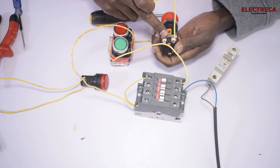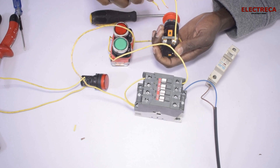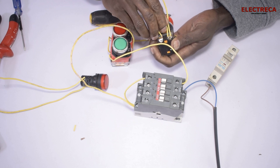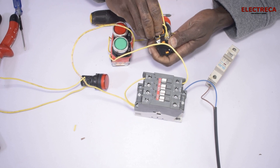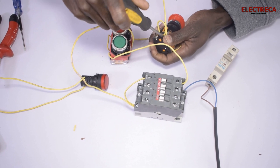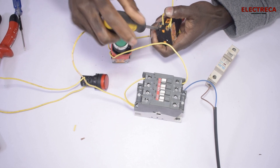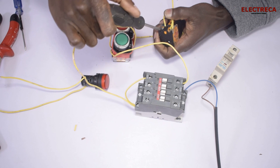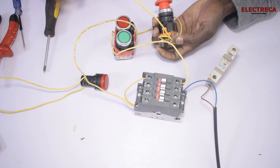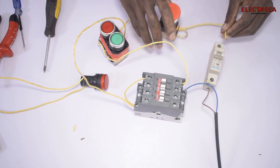Remember in the previous video we said we are supposed to add a light or a siren. So you have to loop the wire, and make sure all your connections are tight. Then this goes back to your control breaker.